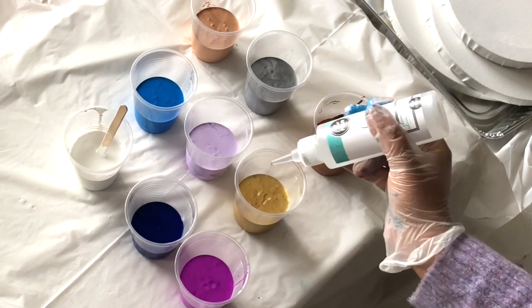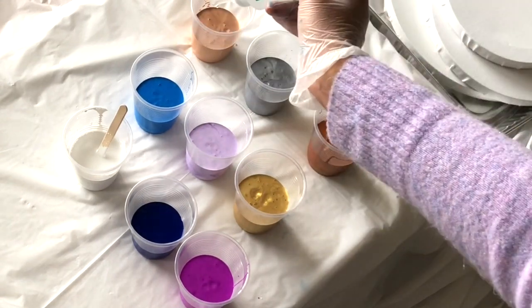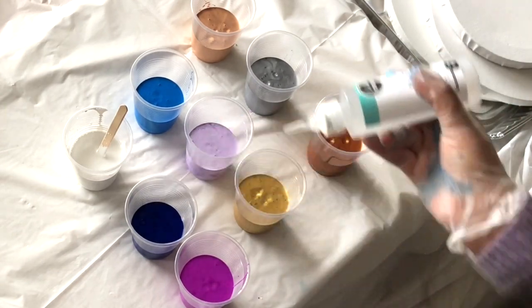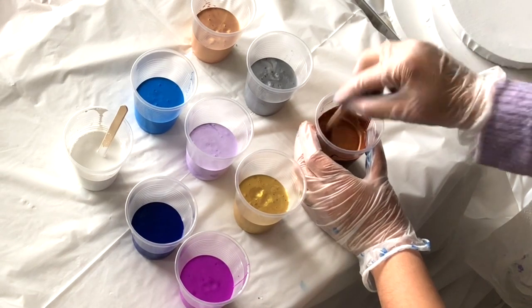We use additives to create cells and other effects. Cells — or bubble effects — happen when colors peek through other layers of color. Using an additive is totally optional. After adding the additives, I'm just mixing my acrylic paint properly.